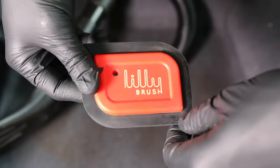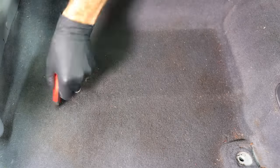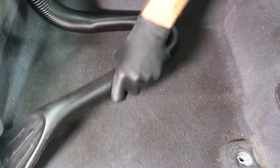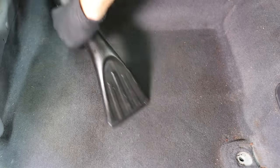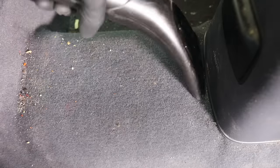Speaking of tools, if you have dog hair or a lot of embedded fibers or hair, a lily brush is a really awesome tool. You can use it on the inside of your car or in your house if you have dogs and cats. It's really good at getting fibers and hairs pulled out because of the rubber edging. If you're interested in checking out any of the products I use in my videos, I have them all linked in the description box below.